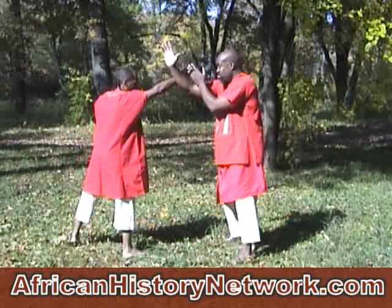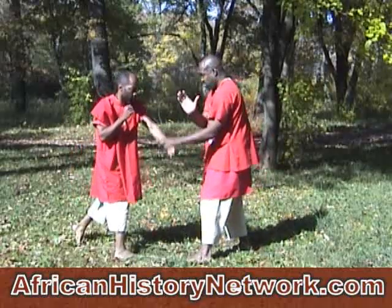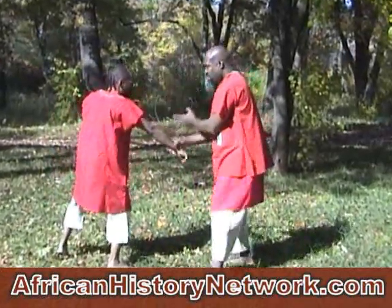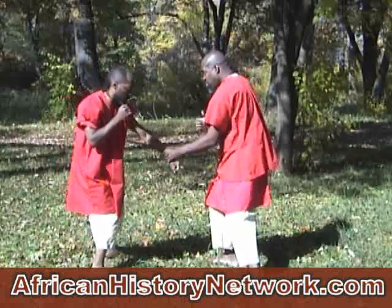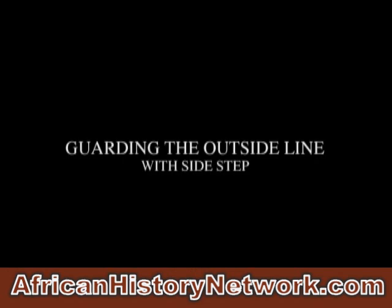Always controlling, always on guard. These are basic drills to understand coordination and also to understand power. You can correct the punching, the pulling, and the pushing out of the arm.